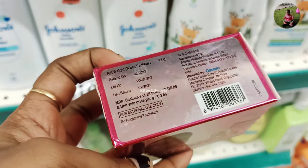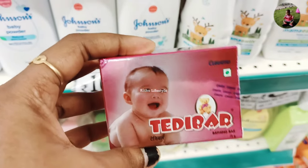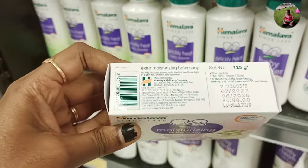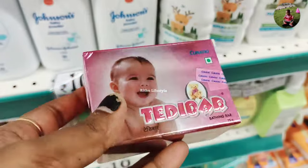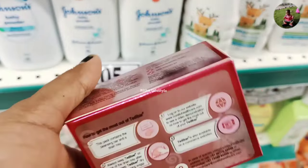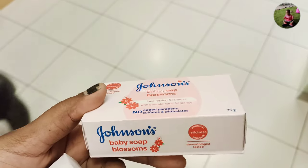When we use baby soap, the soap has a good color and a good pH level. The soap is a good color when we use baby soap.